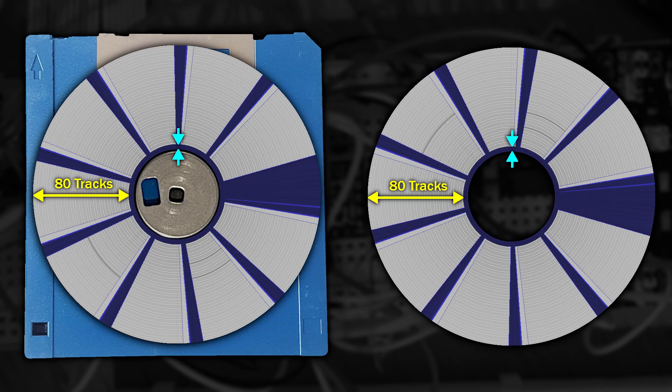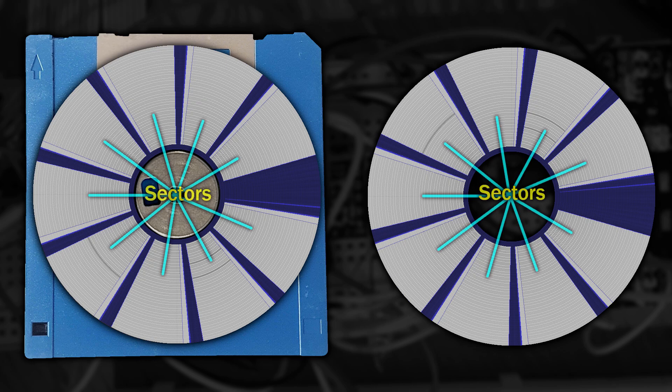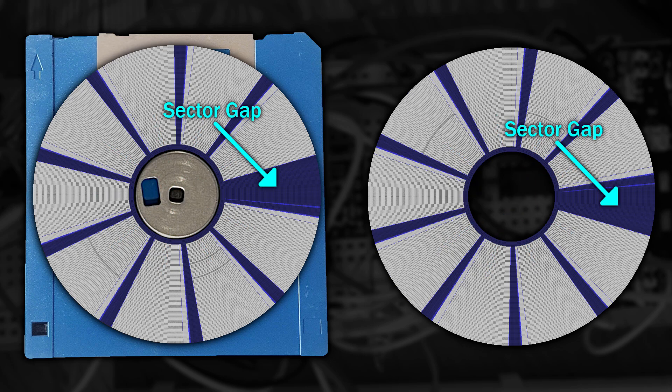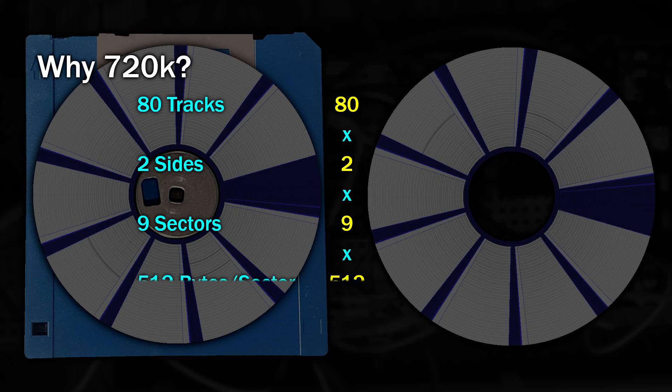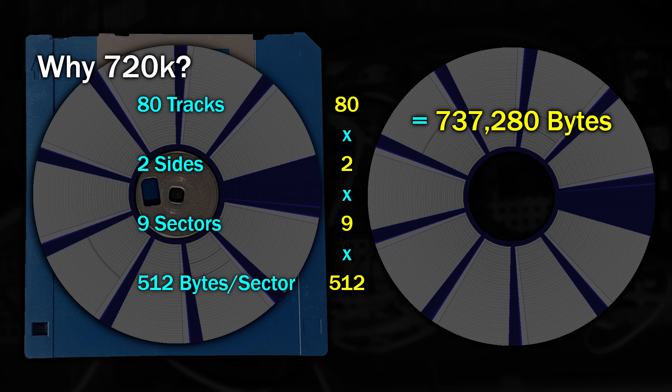Some drives allow you to write a few extra tracks beyond 80, but we'll come back to that later on. Now looking at these tracks, they're all broken up into smaller chunks which we'll loosely call sectors. A double density PC disk has 9 sectors per track, each one typically storing 512 bytes of data. This area here is called the sector gap — it is literally the space between the end and the start of each track. It doesn't take too much maths to see where the 720K comes from: it's 80 tracks multiplied by 2 sides multiplied by 9 sectors multiplied by 512, which gives you 737,280 bytes, and if you divide that by 1024 you get exactly 720K.